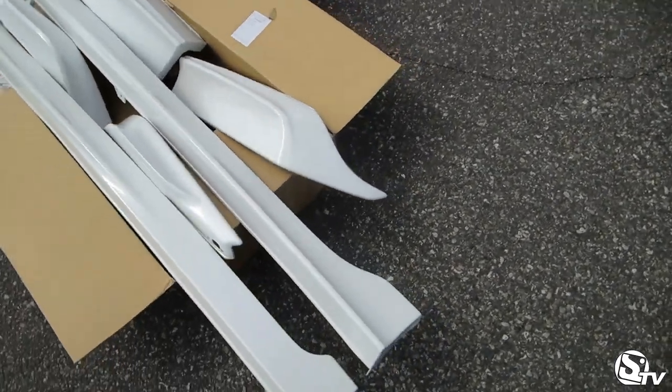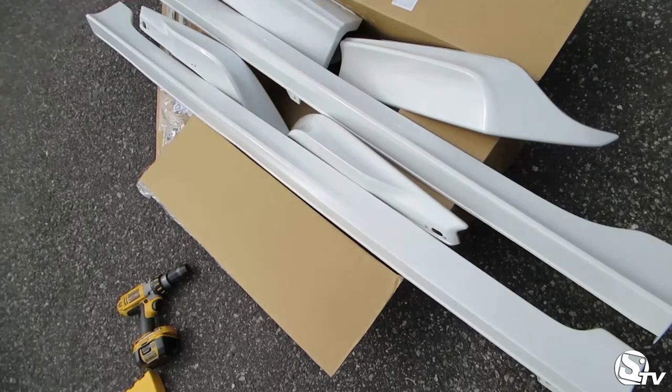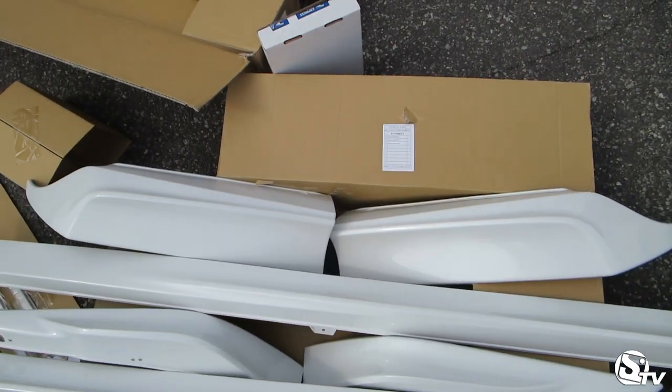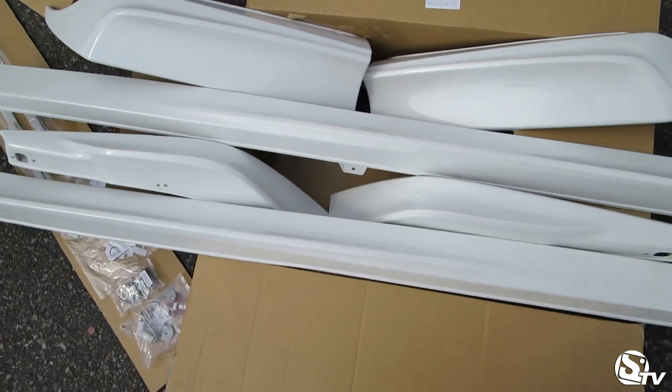So right now we are going to install a 2014 OEM Honda lip kit. This is the complete kit. We got two side skirts, two half rear lip, and two half front lip.